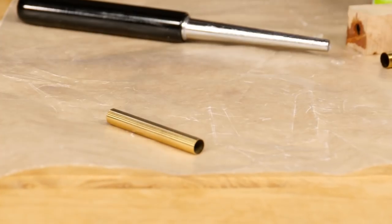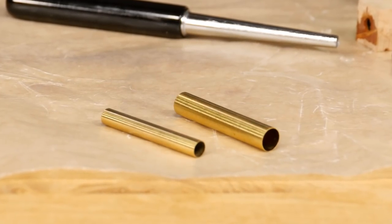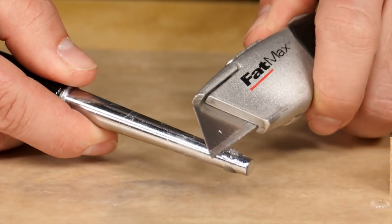It fits tubes from 7mm all the way up to 11mm in diameter, so it works with a wide range of pens and projects. Plus, it's chrome plated so any dried glue can be easily scraped away when you're done.